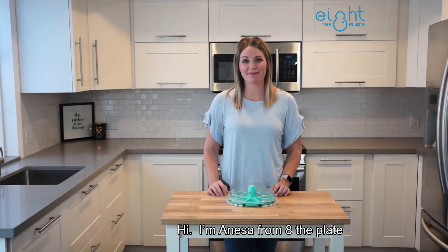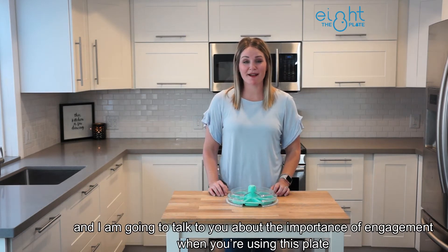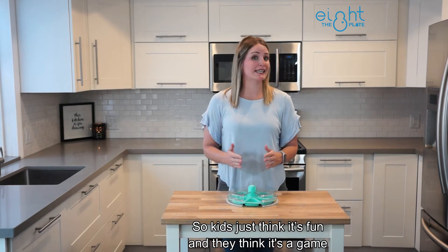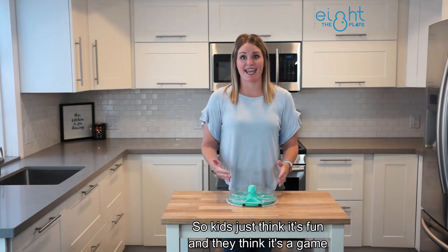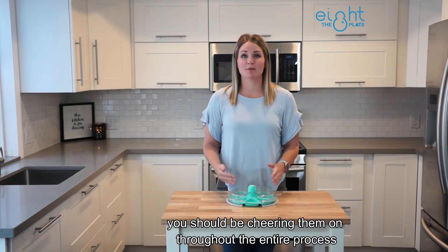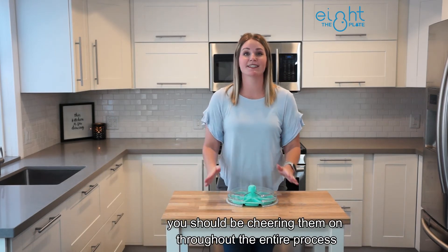Hi, I'm Vanessa from Eight The Plate and I'm going to talk to you about the importance of engagement when you're using this plate. Kids just think it's fun and they think it's a game. So when you're using the plate you should bring the energy like it's a game, and you should be cheering them on throughout the entire process.